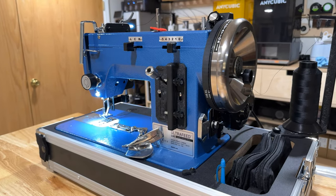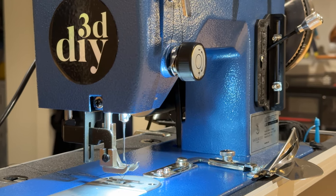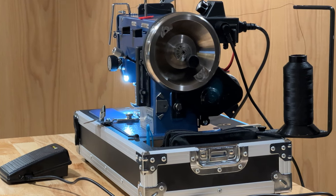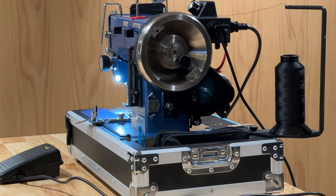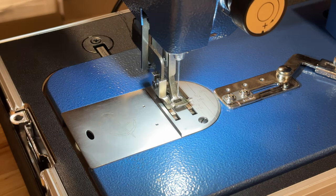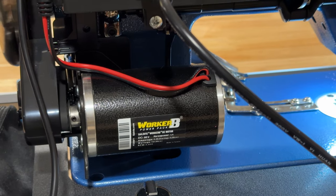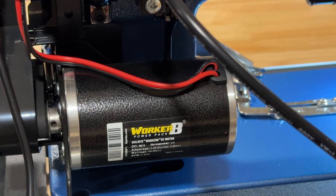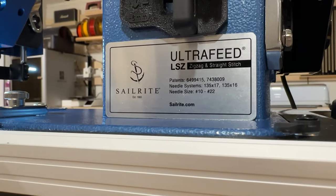Currently the sewing machine costs $1,200 — certainly not cheap and not a purchase you make on a whim — but I am of the mindset of buy once, cry once. Sure, there are older machines out there you can find that might sew just as well and are cheaper used, but I'll get into why I went with a new machine and specifically from Sailrite.